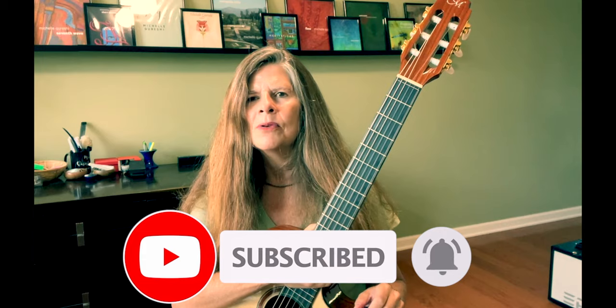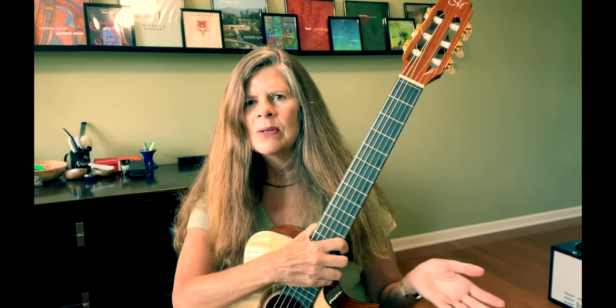So thanks again, Michelle Qureshi. Please follow, subscribe, and look me up on the socials. I really appreciate it. Thanks, bye-bye.